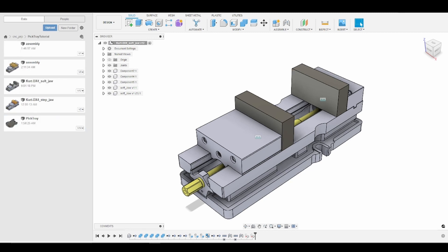I already have the model of our vise with our soft jaws open. We'll just take a second to examine it — it's fairly simple. I have the model of our vise, which you can grab from the vise manufacturer's website. In my case I'm using a Kurt DX4, so I got the model from the Kurt website. I then created two rectangular extrusions matching the parameters of my soft jaws and joined those extrusions to the jaws of the vise.